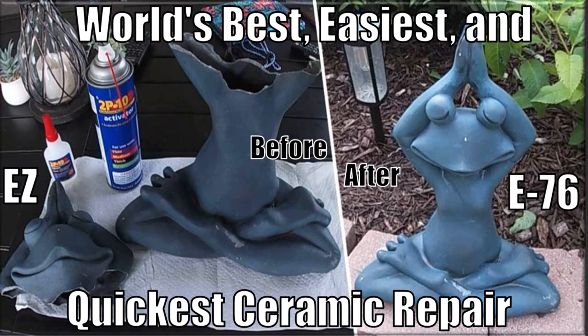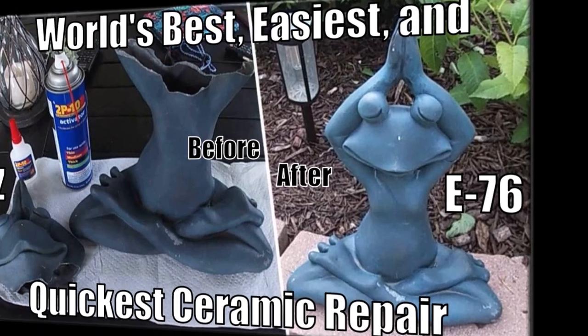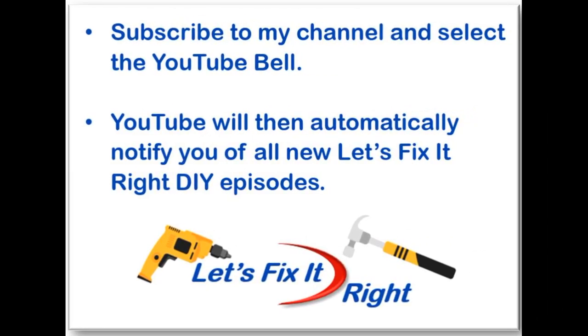This concludes this episode where Cody and I showed you how to make the world's best, easiest and quickest ceramic repair. Don't forget to subscribe to my channel and select the YouTube bell so YouTube will notify you of all my new projects immediately after I publish them.